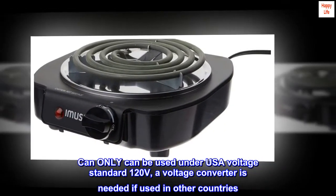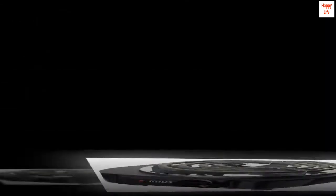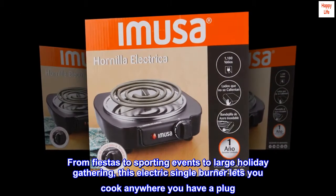Can only be used under USA voltage standard 120 volts; a voltage converter is needed if used in other countries. From fiestas to sporting events to large holiday gatherings, this electric single burner lets you cook anywhere you have a plug.